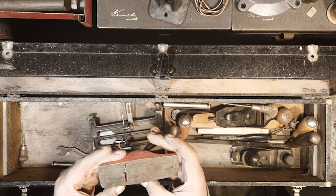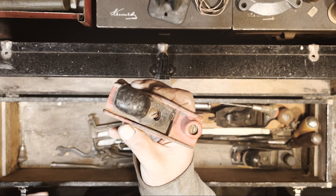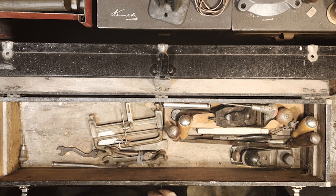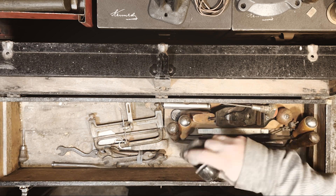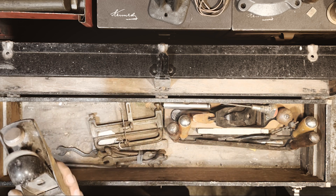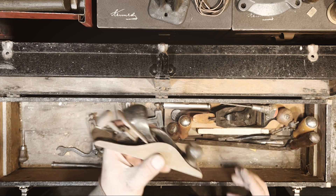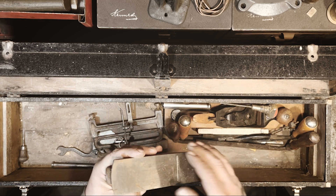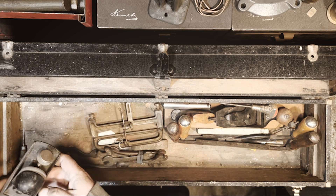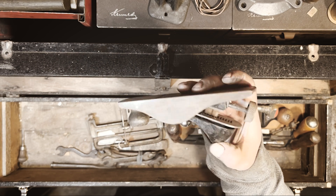It's cute though — my wife would say. Stanley 220 in pretty decent shape. I see a lot of these around actually, so not particularly rare or anything, but always good to have.